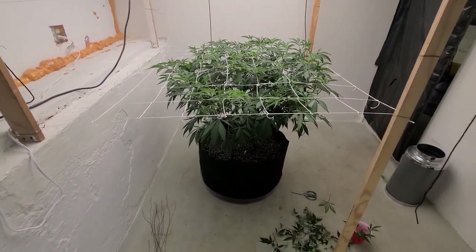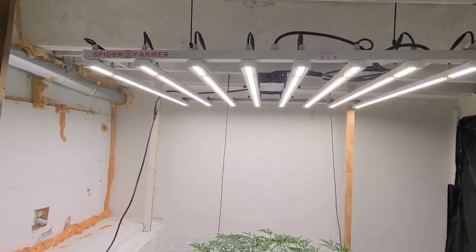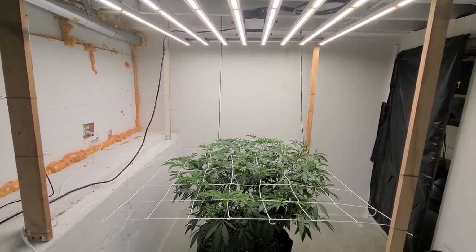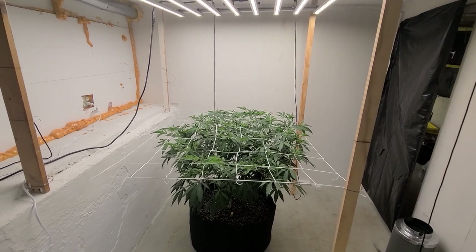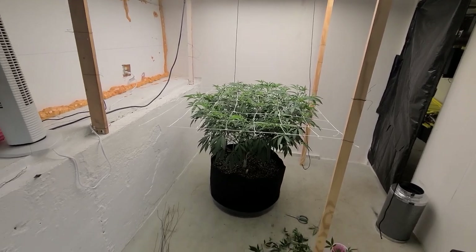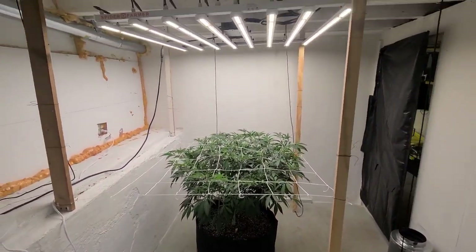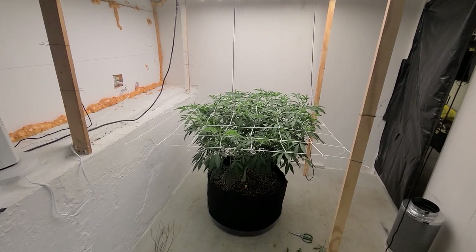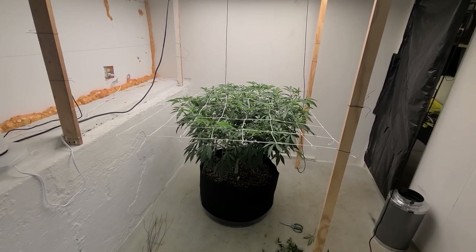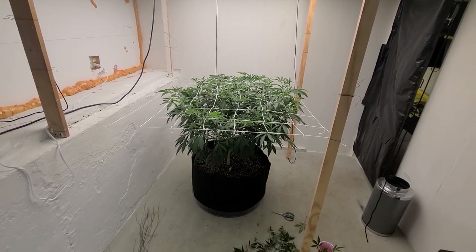That's all right, we'll get it going. Spider Farmer is going to be sending me another one of their lights, I think towards the end of this month. I'm thinking about just hanging it up right here, basically right where I'm standing, side by side with this one. In the meantime I'll figure out the sex of those other plants and hopefully get the males big enough to fill the space out.